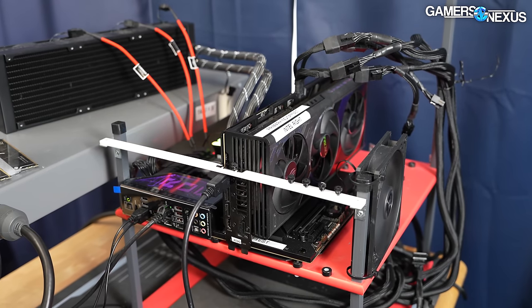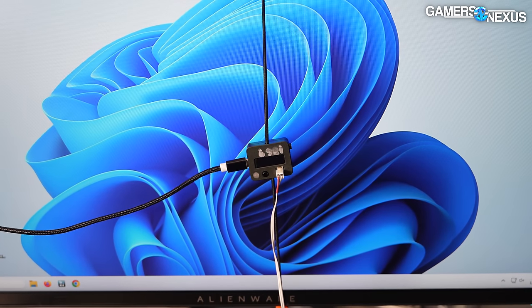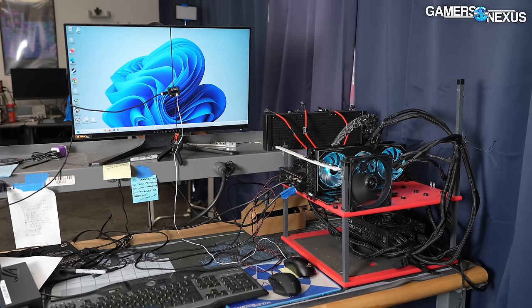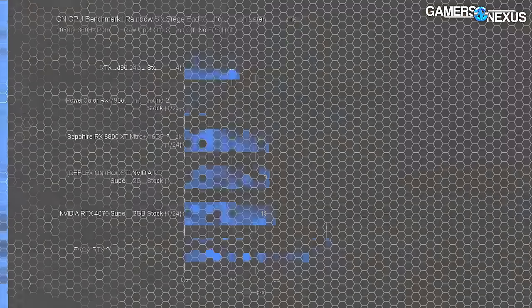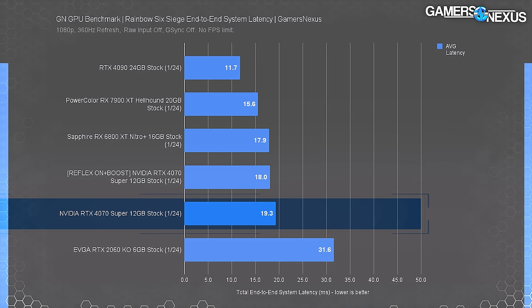Latency testing was conducted on a different test platform, making frame rate data incomparable to other tests. Testing used a 360 Hz display at 1080p and an LDAT — an external physical measurement device for total end-to-end system latency. Testing was done with a two-second shot delay and auto-detection on 30 shots in Rainbow Six Siege. This number represents total end-to-end system latency in milliseconds — not just input latency, but the full pipeline from click to seeing the action on screen, which directly correlates with FPS but can diverge based on driver behavior.